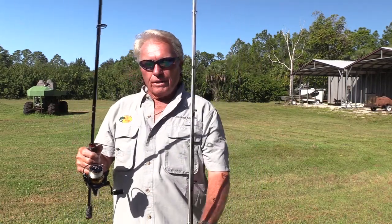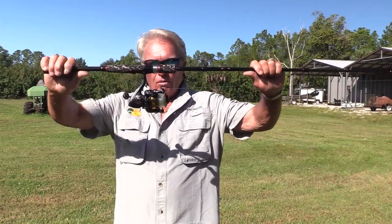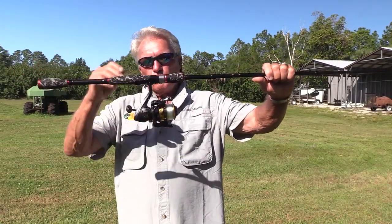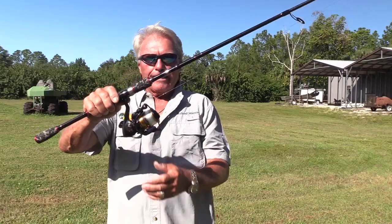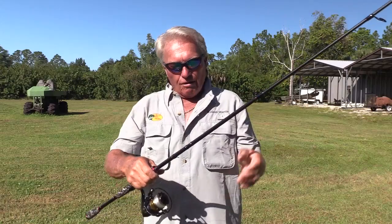Let's start off with the number one type of rod and reel for freshwater fishing, and that's a freshwater spinning rod and reel. This is the 2500 series, which is the standard freshwater size, and it's a six and a half foot spinning rod. One piece, my favorite — it's a beautiful rod, I use it a lot.